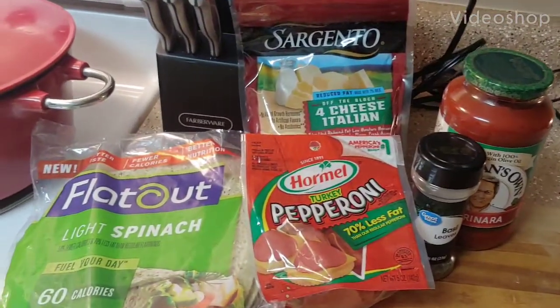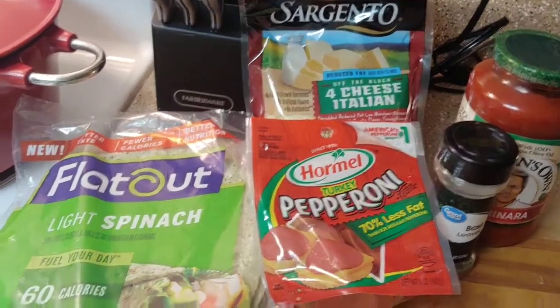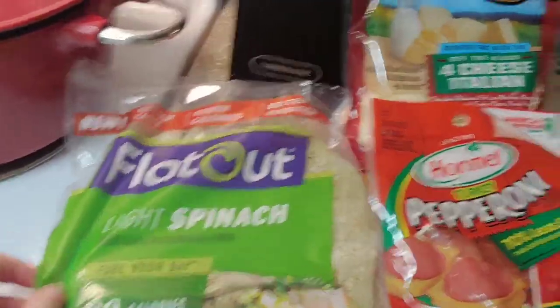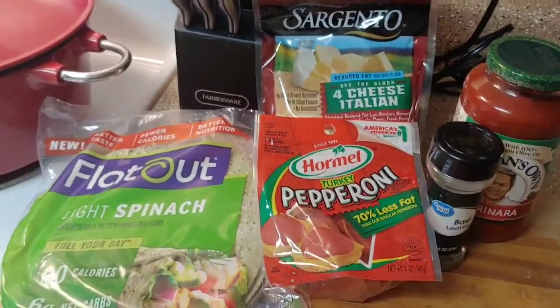For a quick dinner tonight I'm making pepperoni pizza quesadillas, and it's supposed to be somewhat healthy because you're using these light roll-ups, the reduced fat cheese, and the turkey pepperoni — so pretty much it's just less calories.